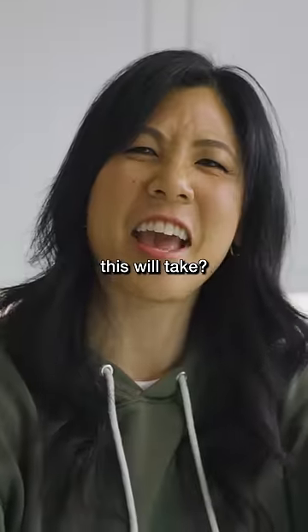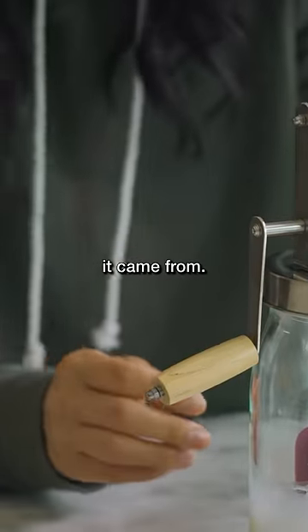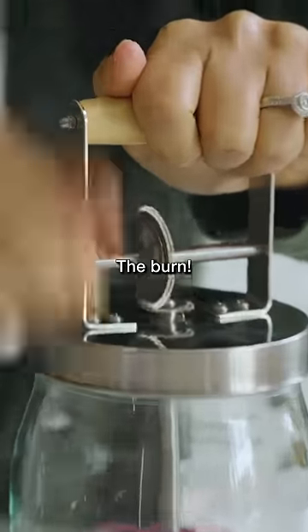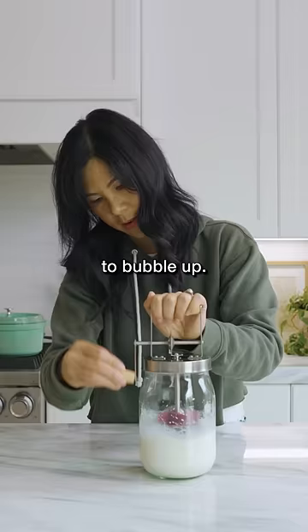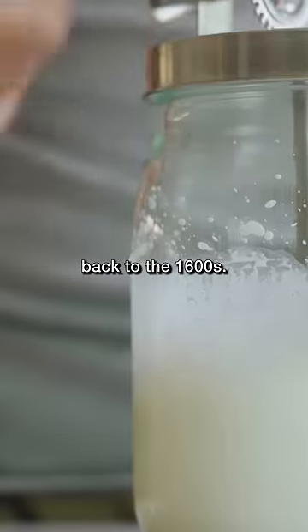How long do you think this will take? Shnikes! This little piece just came off and I don't know where it came from. Couldn't handle the pressure. The burn! It's starting to bubble up. My arm hurts. I sent him back to the 1600s. One eternity later.